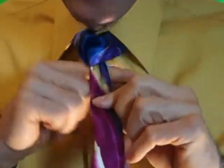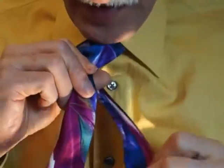Then bring it underneath and around and you bring it through the left side, second.